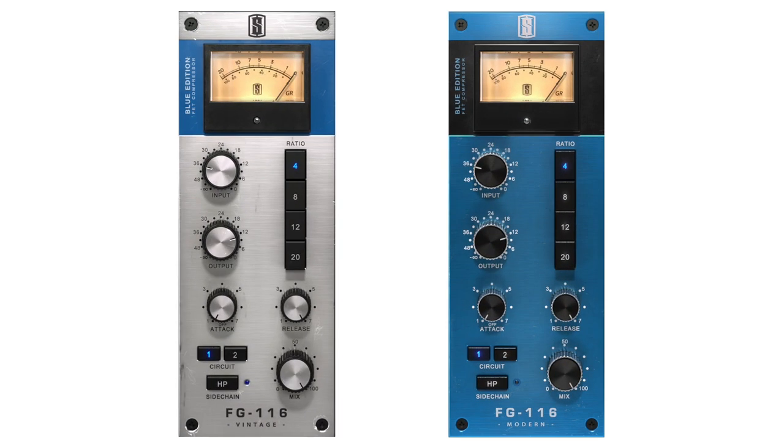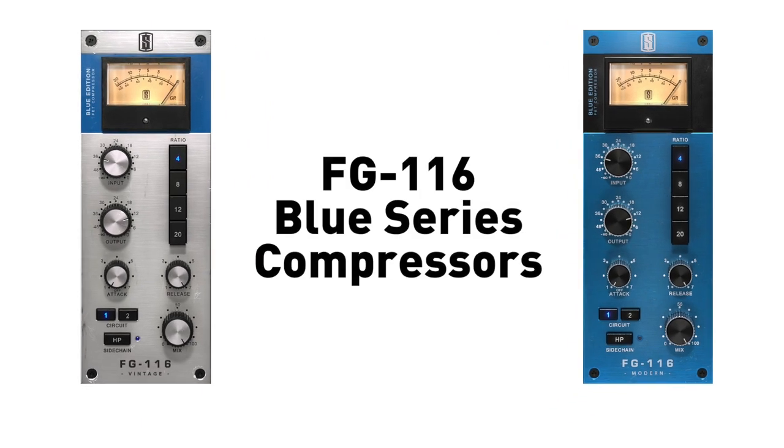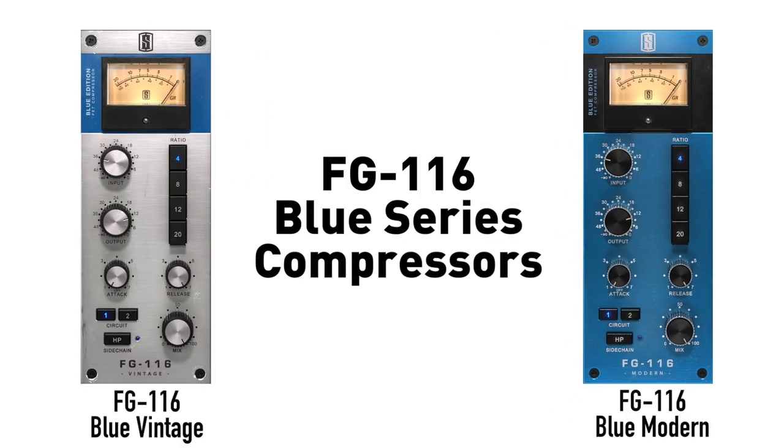Hey guys, it's Steven Slate and I am once again happy to be announcing the release of two new Slate Digital compressors - it's the FG116 Blue Vintage and Blue Modern FET compressors.